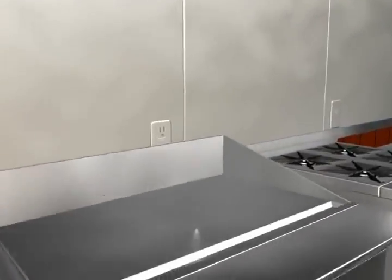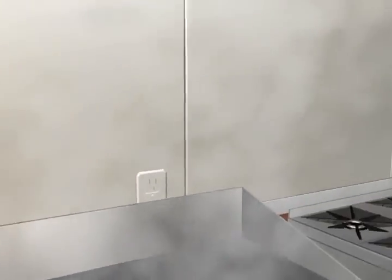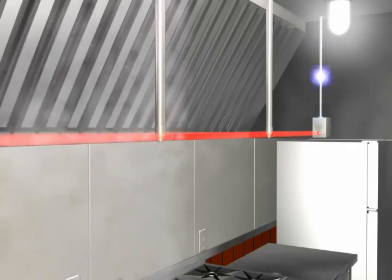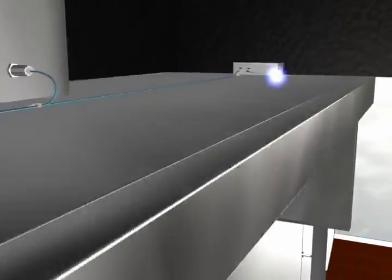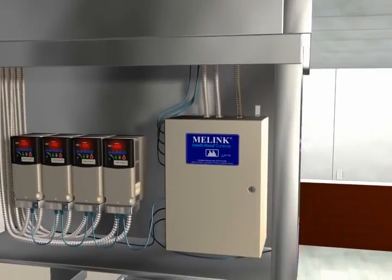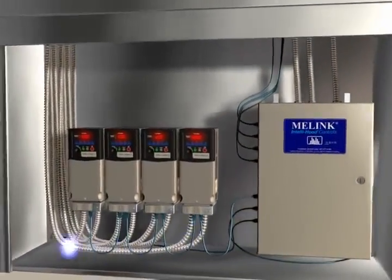During cooking operations, smoke and vapors rise up into the hood. Optic sensors mounted on each end of the hood utilize an infrared light beam to detect the presence of this effluent. The optic sensors then send a signal to the processor, which in turn commands the drive to speed up the exhaust fan to 100%.